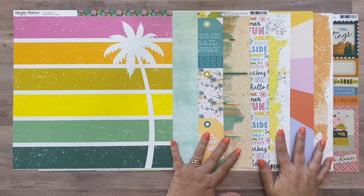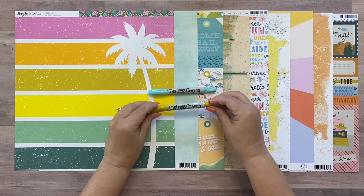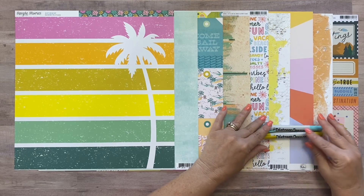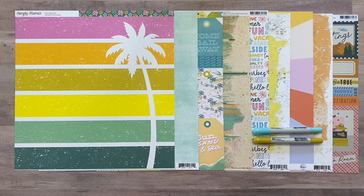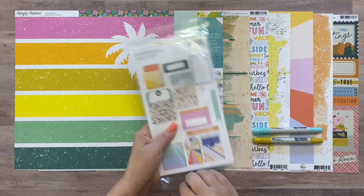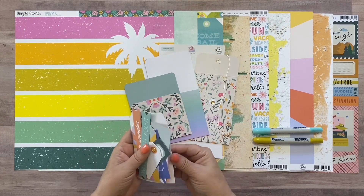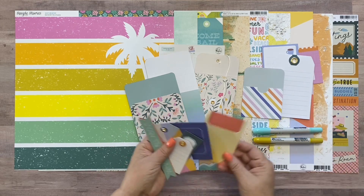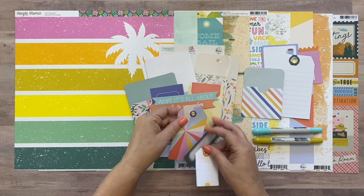Those are the papers, and now for the embellishments. First you'll get two distress crayons - one in Tumbled Glass and one in Fossilized Amber. I'm going to use them like watercolor on my layouts. If you're not familiar with distress crayons I'll be using them in videos to show you some ways to use them. Then from the Simple Things collection these are the Journaling Bits - 14 pieces of envelopes and tags. It's an array of envelopes, different journaling tags, and a couple of tags that match the colors of this kit perfectly.